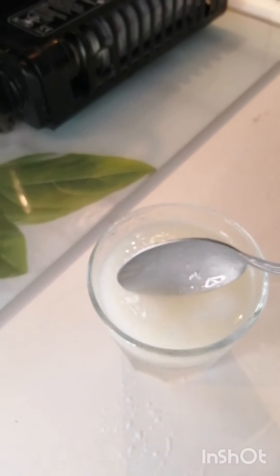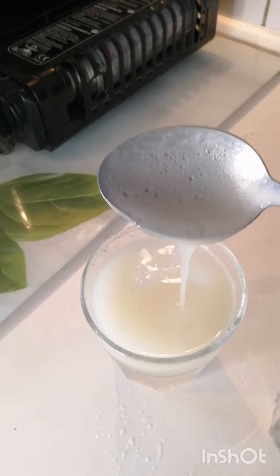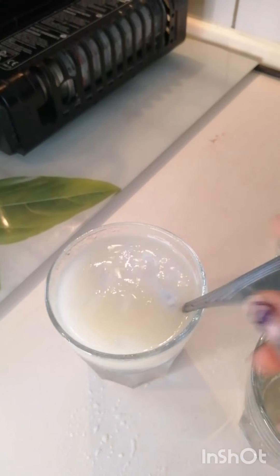Guys, as you can see, the difference between the one with the hot water, the one with the ice cube, and the one with normal water. You see? Guys, you can see.